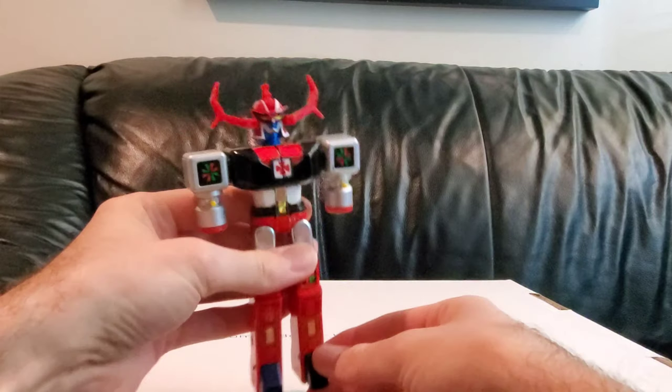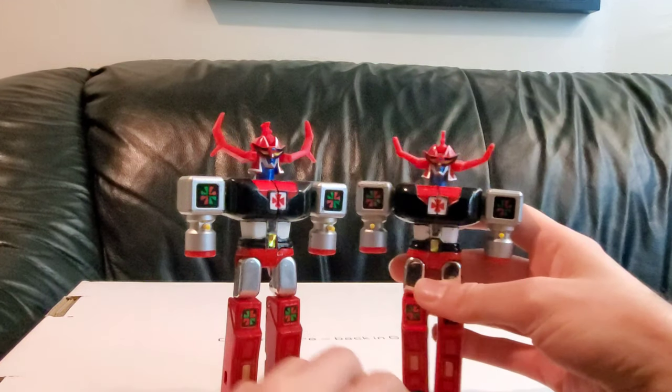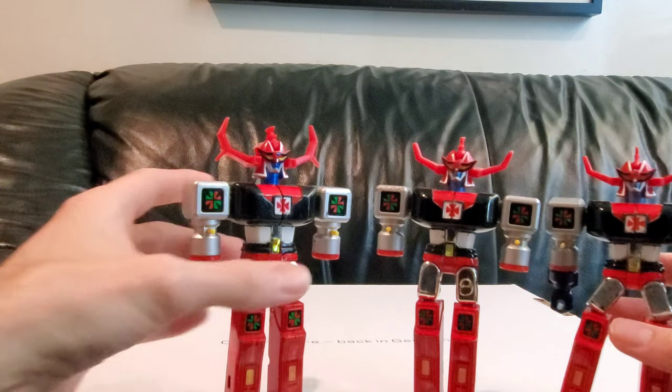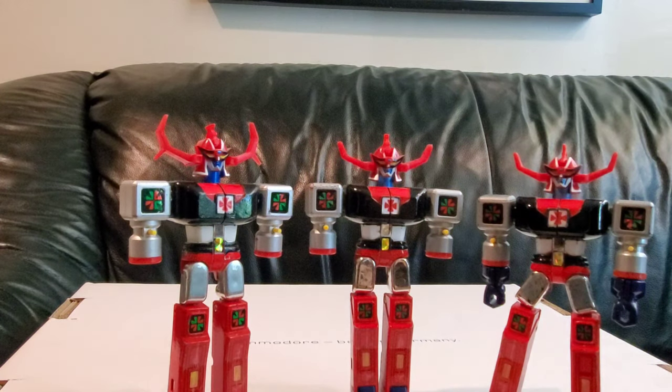Okay internet, today I'm going to be working on this little fella. This is the Godican Talitanius. I've got actually several of them, and the plan is to combine the best parts of each to have a pretty nice one.